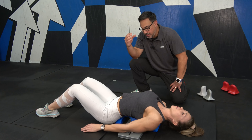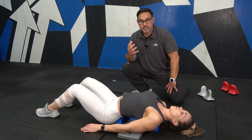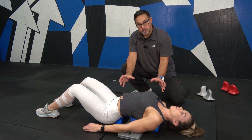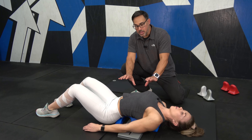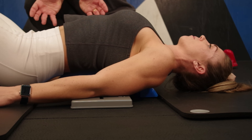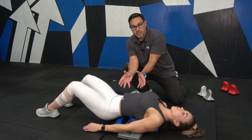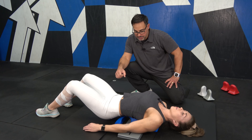We're talking about the spinalis and longissimus group mostly. In order to get some lengthening of these muscles, we're going to need a little bit of flexion in the spine. She's in a full extended position here, so she's going to bring her hips up off the floor a little bit, allowing the spine to go into slight flexion. This gives a little more pressure on the targeted areas and also lengthens the erector spinae group.